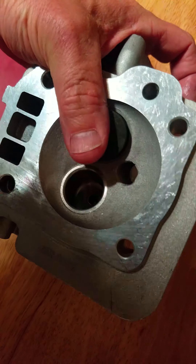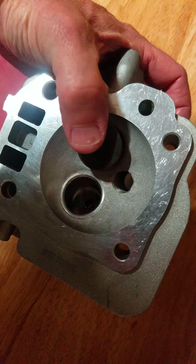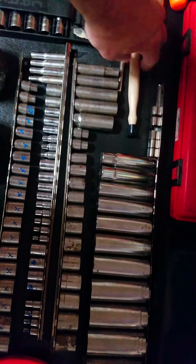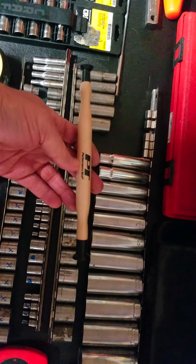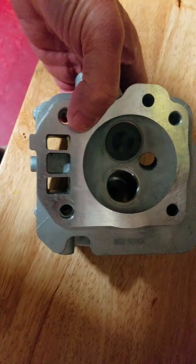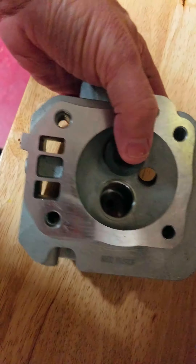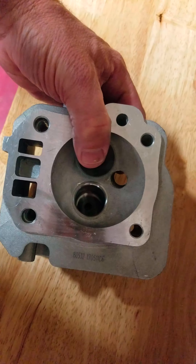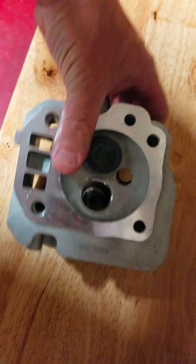If you do nick it, there are tricks to make it seal better — you can use a valve lapping tool with valve lapping compound. That's a whole other ordeal in itself; it's not that bad, but there are different tricks to valve lapping. If you don't have to lap — especially on a new head — you really don't want to.